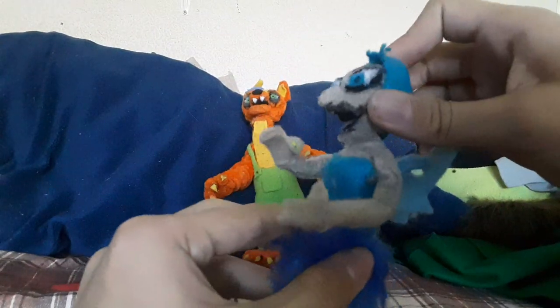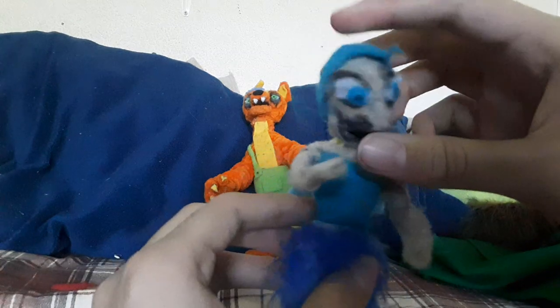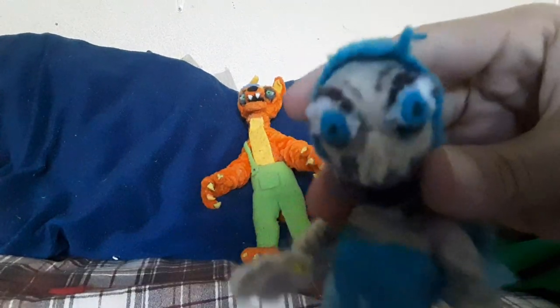Here we have Siren Sarah, who I'm not a huge fan of - the face looks weird. I might even make the head one day because it just doesn't really look like her to me.